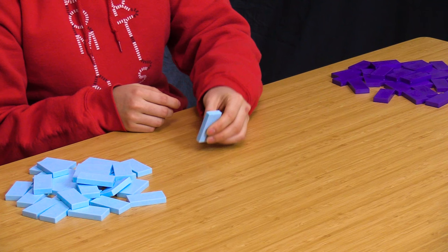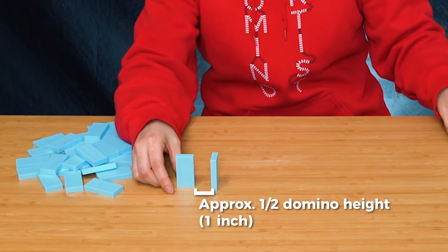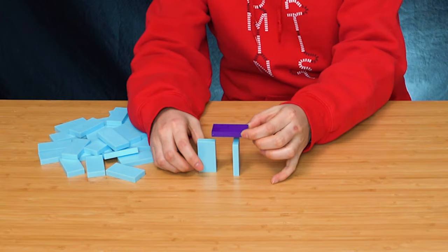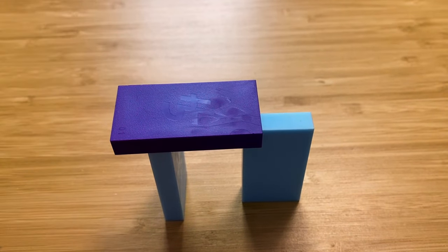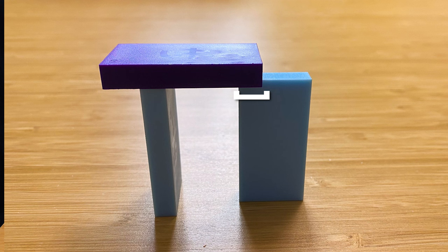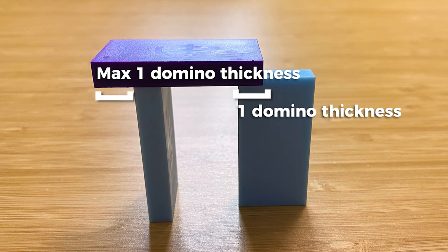The first step is to take your domino and place it upright facing you, and then place another domino 90 degrees, but leave a little bit of a gap because we're going to place this purple domino on top of it, and it's going to hang over the edge of this skinny one that's facing you. We're going to put it on the edge of this domino as well as the edge of the other domino, like so. The overlap between this purple domino and the light blue domino is about one domino thickness, and the purple domino hangs off the edge by about one domino thickness.